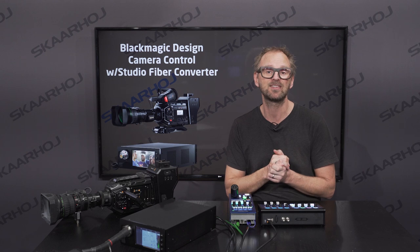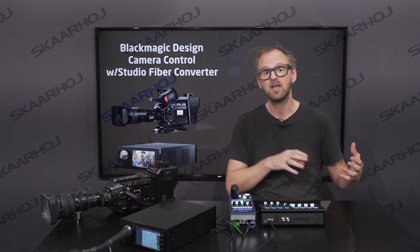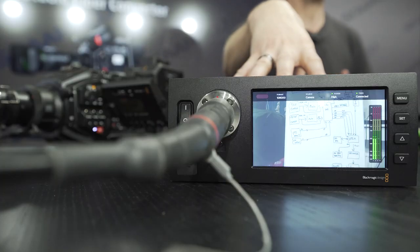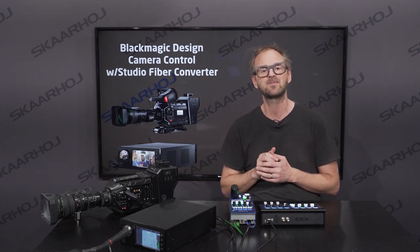The unique thing about Blackmagic cameras is that the control signals are moved over the SDI return feed — from an ATEM switcher to the camera, or in this case from an RCP directly through the studio fiber converter over to the camera fiber converter and then into the camera. So that's what we'll be looking at in this video.